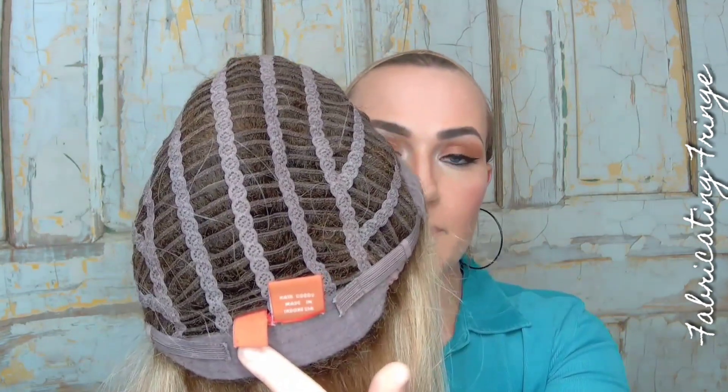This is an average size cap, but Jon Renau does have Zara in a size large. They have their velvet ear tabs and velvet nape along with adjustable straps. What I love about this Zara too is that although it has a wonderful amount of hair, it's not extremely dense, so it's fantastic for up-styling, braids, pigtails, whatever you want to do with it. It has the length and a wonderful density.